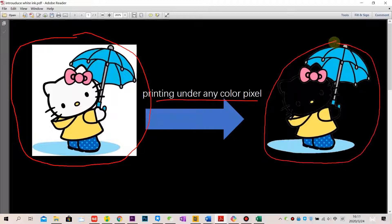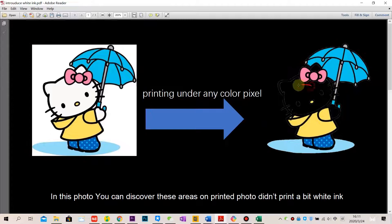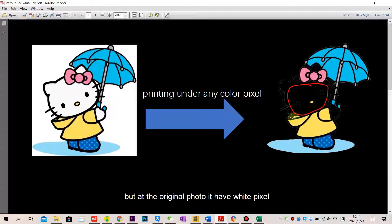Looking at this photo, we can see that some areas on the printed photo didn't print any white ground. That's because the original photo has white pixels in those areas. In this case, the white ink will only print the coating on non-white color pixels.